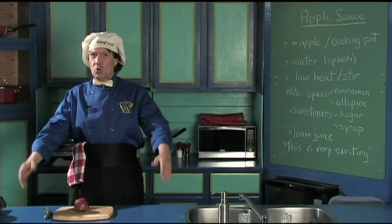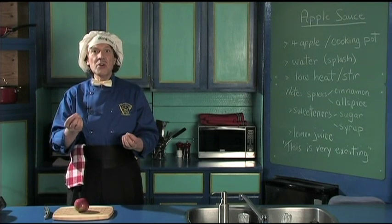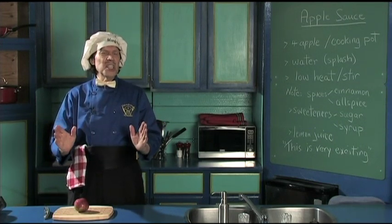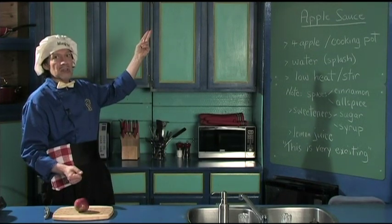Hello, my name is Manfred and welcome to my kitchen. Today we're going to make something that's very, very simple to make and yet most people don't realize how easy it is. We're going to make the apple sauce. That's it. It's that simple.